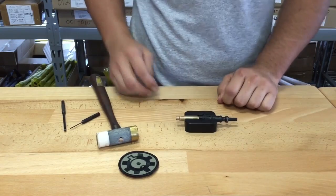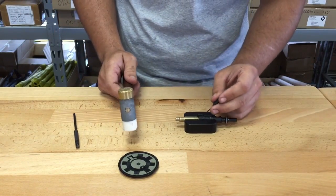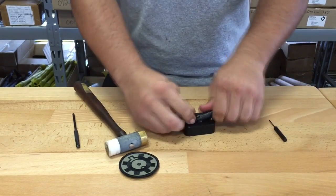Take your 1/16 inch roll pin punch, simply put it over there, and punch your pin out.